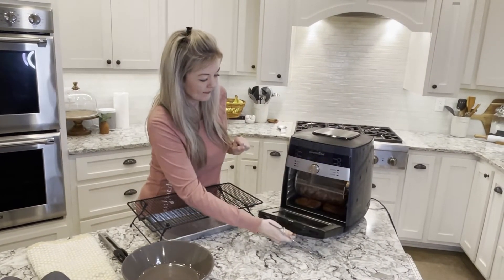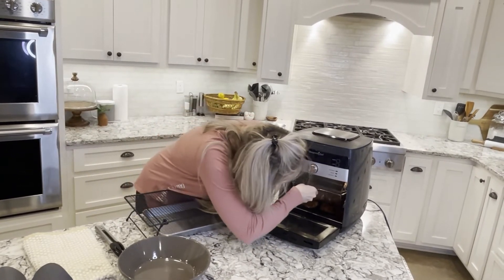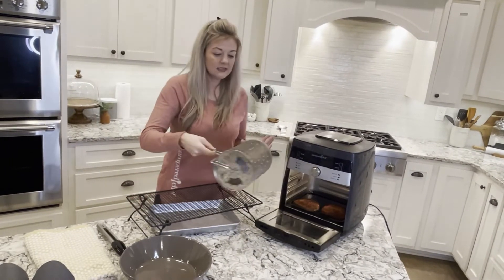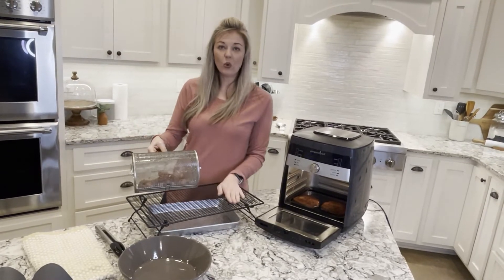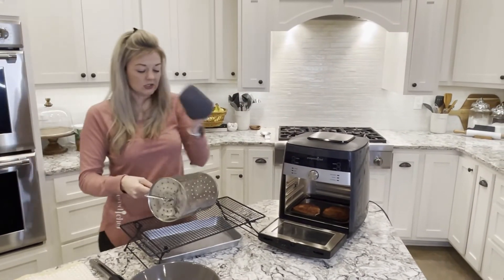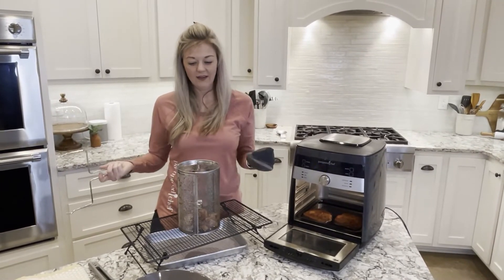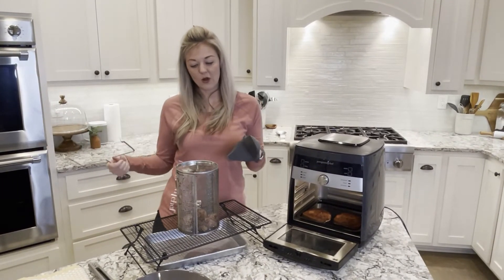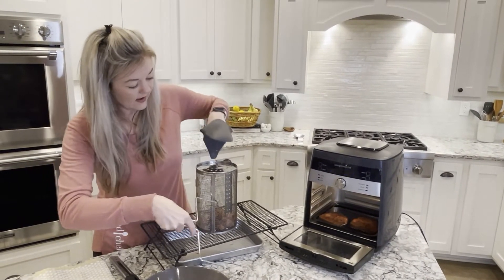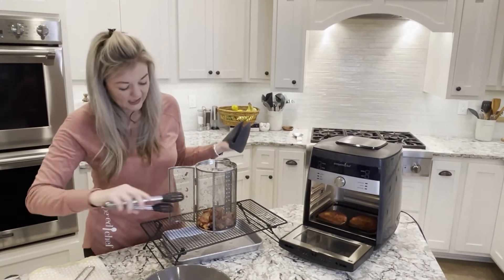Our bacon is done, so we're going to open it up and use our little apparatus here to pull this out. I like to get the cooling rack and just set it on there — it's a great sturdy base to be able to open this up. Then with this same tool I just open it up just like that — super simple.